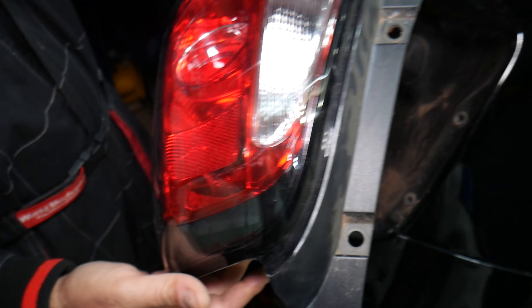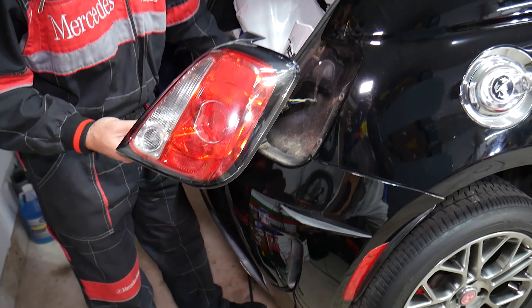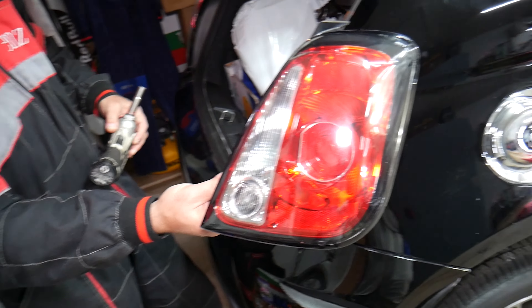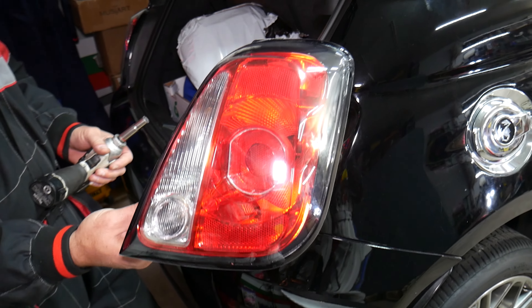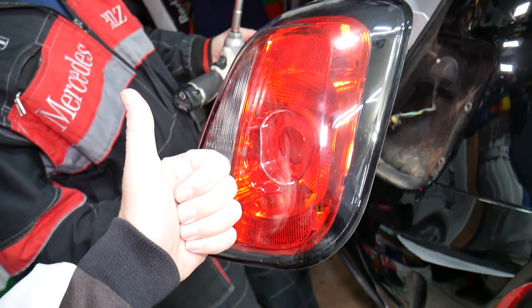And the taillight came out just like that. That's how you remove the taillight assembly on the Fiat 500. Hopefully the video will be helpful to any of you needing help with that. If you have any questions, don't hesitate to leave a comment. Thank you for watching — see you guys next time.